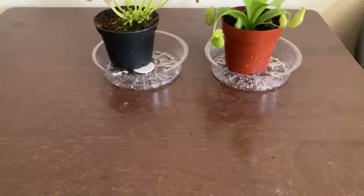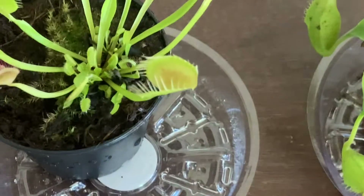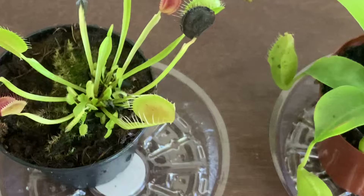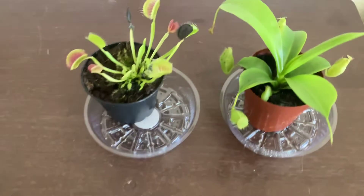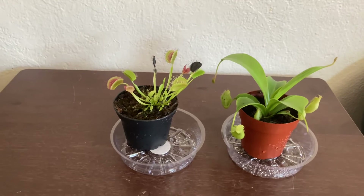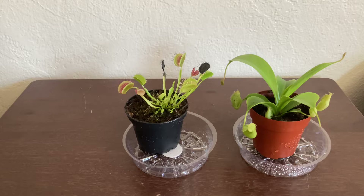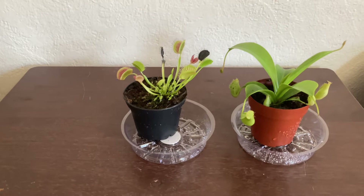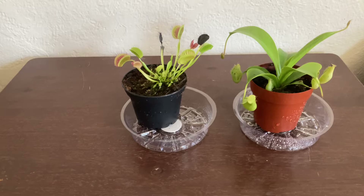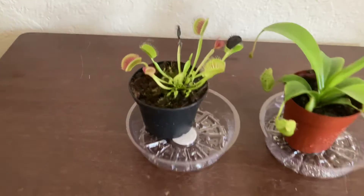So how the Venus flytrap works — it has three little trigger hairs, you can see them right there. If it touches one hair, there's a 30-second timer, and if it touches a second hair before 30 seconds, the Venus flytrap will close and eat the bug. Sometimes they get lucky and escape, and a day later it'll open again, but if it eats them, seven days later it'll open again.